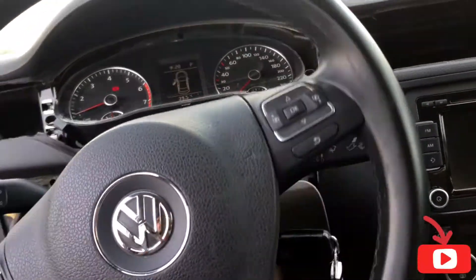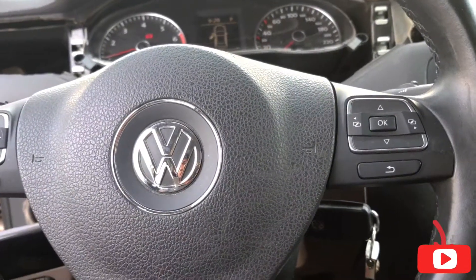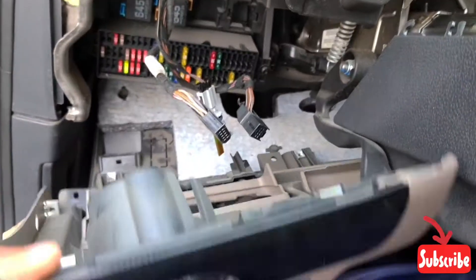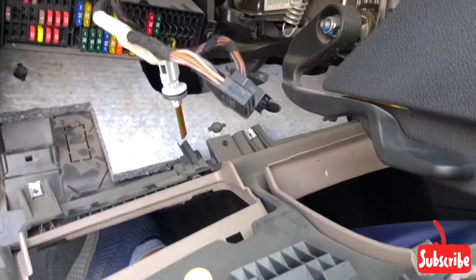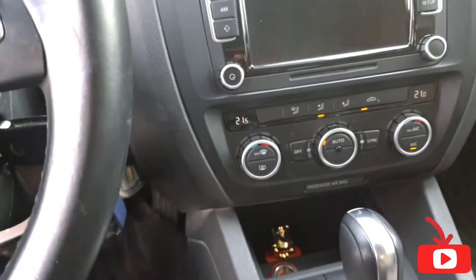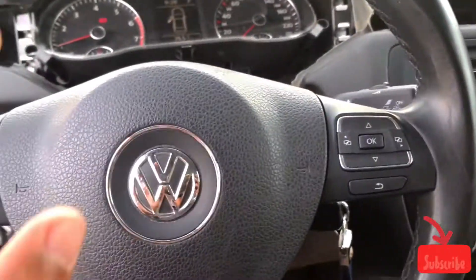I tried to find where the park assist control module actually is. I removed everything — you can see here, the fuse box, the steering cover — all removed, but I didn't find the location.